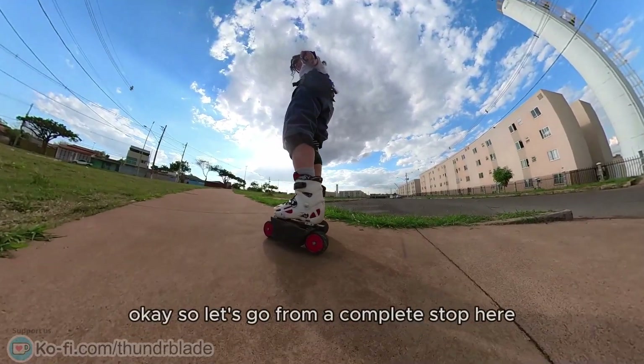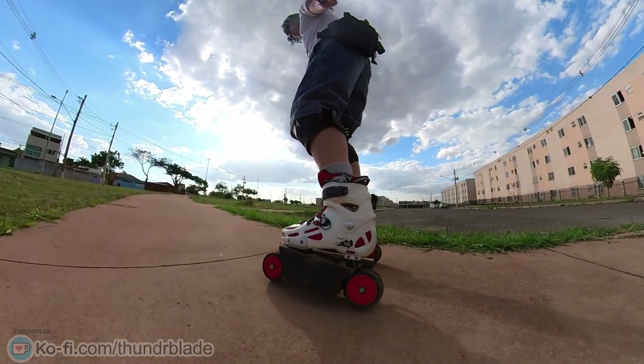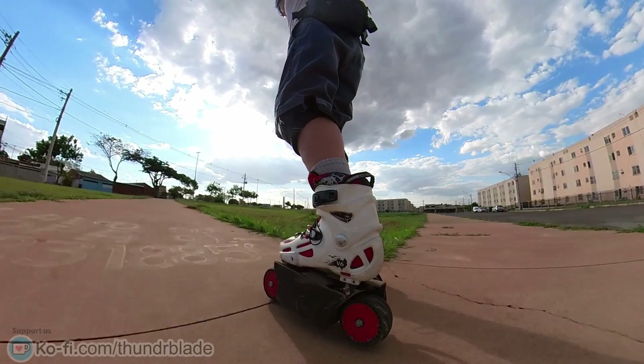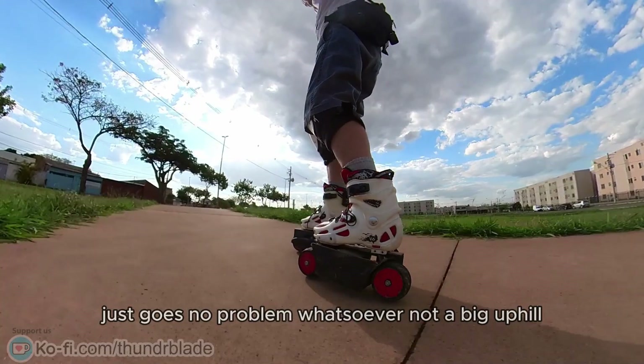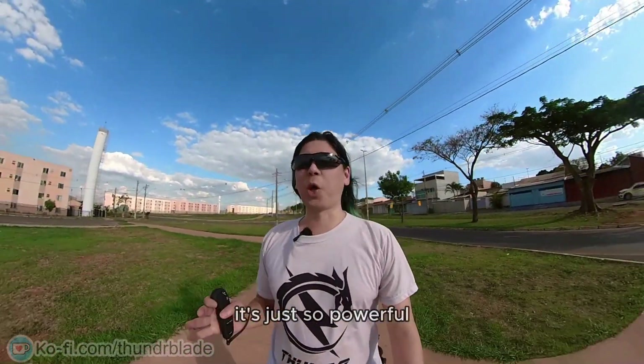Let's go for a complete stop here — it's likely uphill. This is on level two. Just goes — it's so powerful.